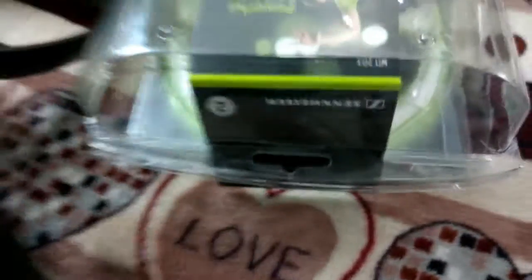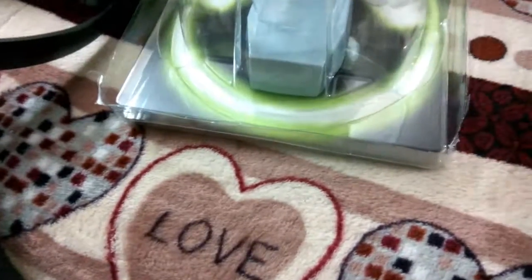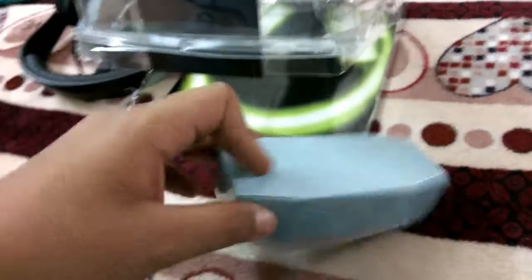Let me quickly grab the headphones out of this. And let me show you the cable winder too. It says Sennheiser — this is the Sennheiser cable winder.